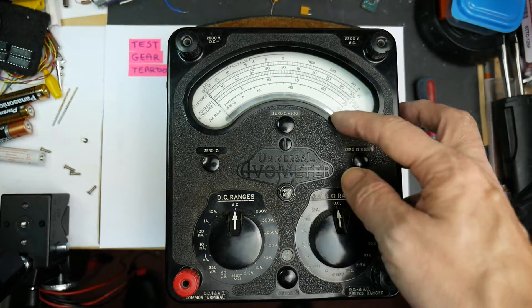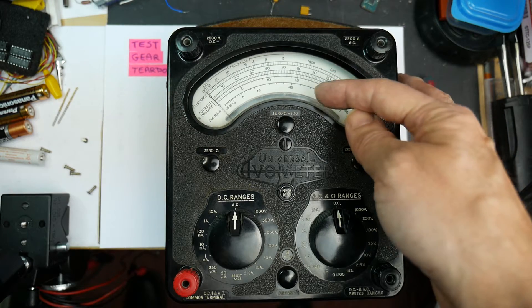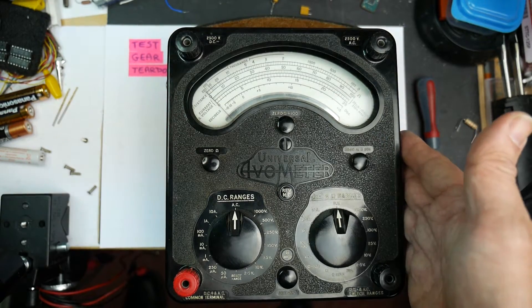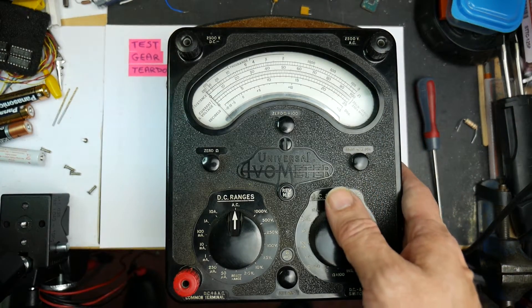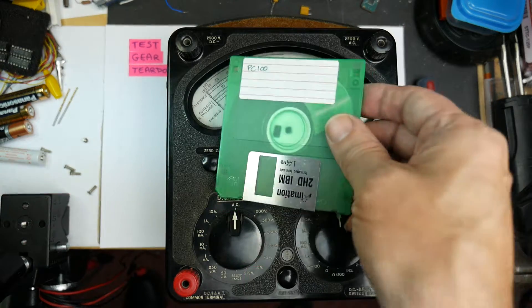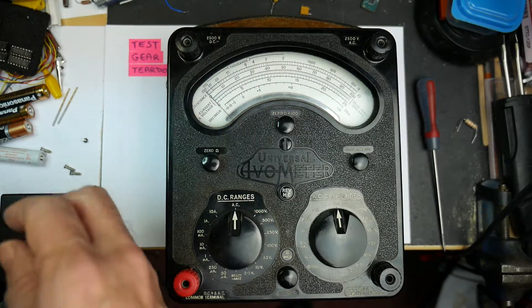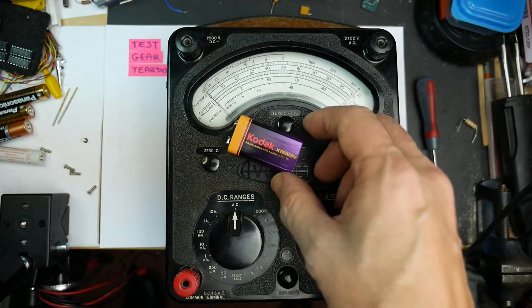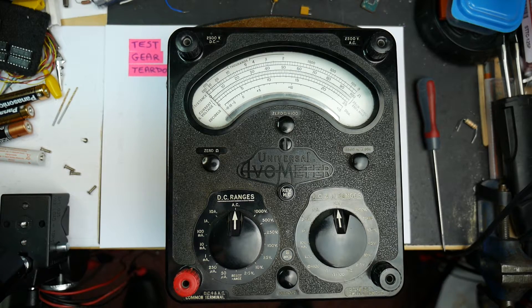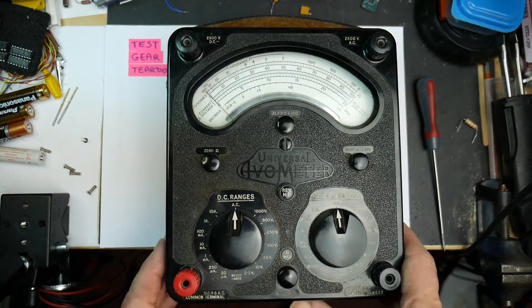There's a date code in the display on the scale of the meter. The date code on this one is 660, which is June 1960. So this is actually older than I am. It's quite hard to get a sense of the weight and scale of it. I thought I'd try comparing the size by showing a floppy disk, but that doesn't really work because we don't know what size they are anymore. Here's a 9 volt battery for a sense of scale. This is a big, heavy Bakelite meter.